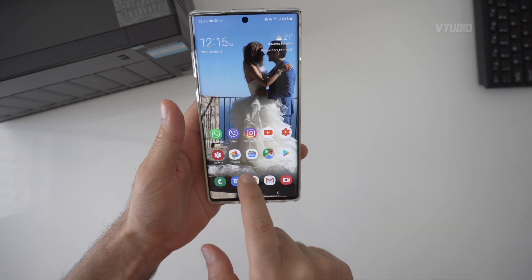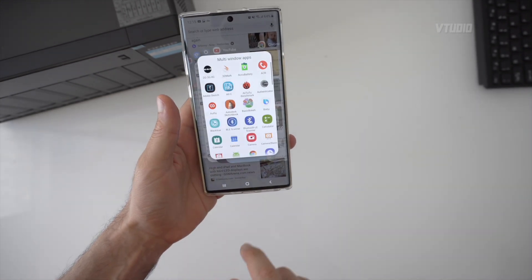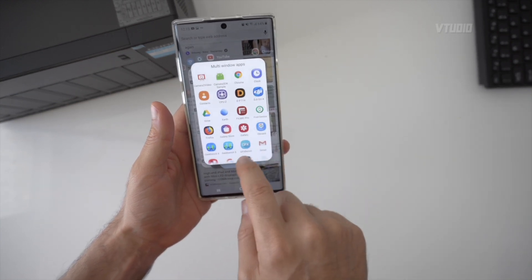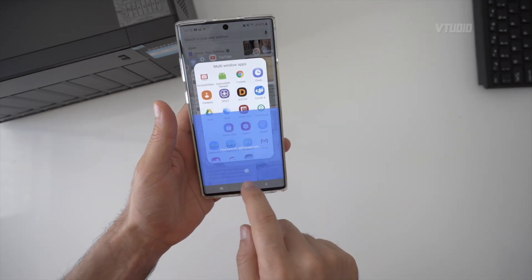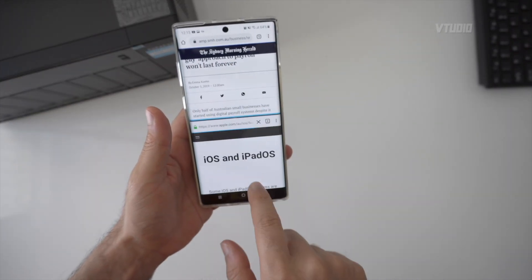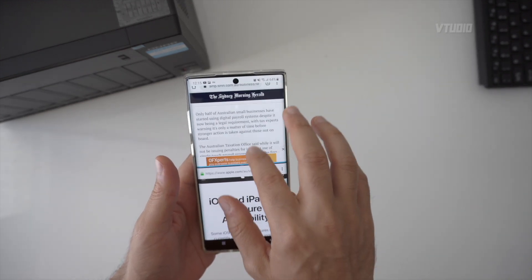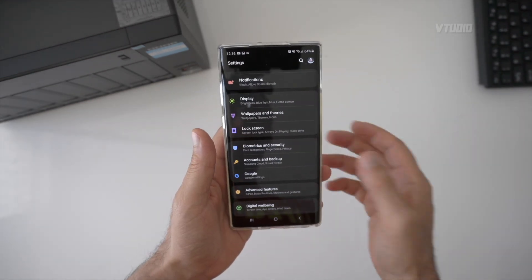I also have Firefox installed alongside Chrome. Hit the multi-screen app button, launch Firefox, drag it down, and now I've got two browser windows open at once — I can look up different things simultaneously. This phone is amazing.